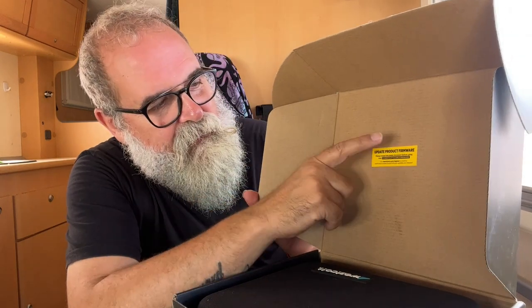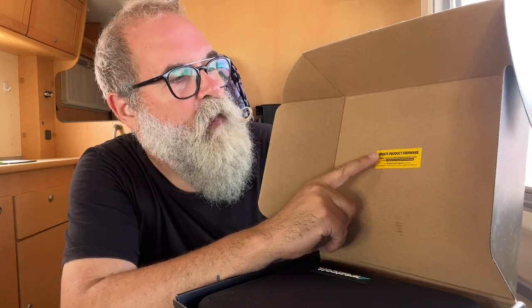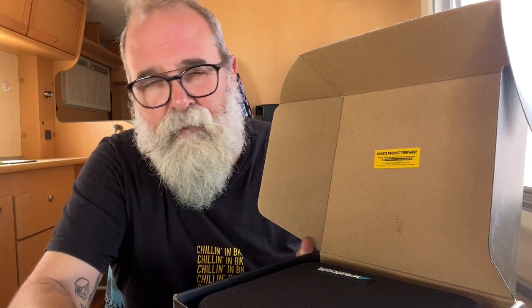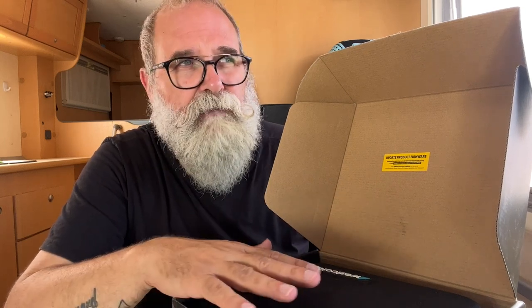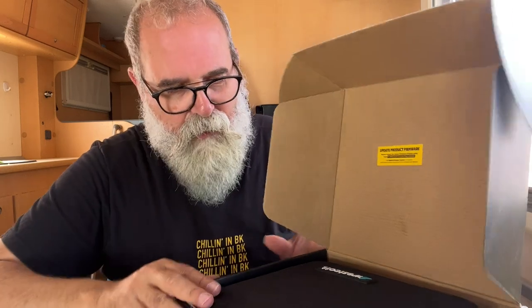The first thing you'll see is a small sticker that says 'Update product firmware.' Very often we buy products that don't have the latest firmware because the update was created recently and the product has been on the shelf for a few weeks. Westcott updates their firmware at least twice a year for better compatibility with your camera, especially for TTL or HSS.